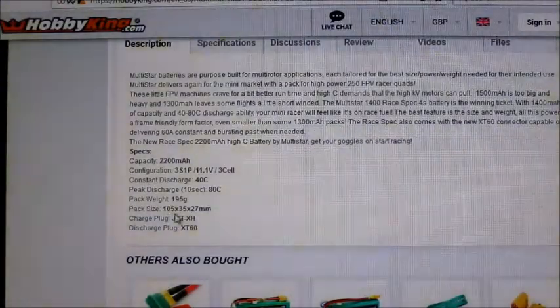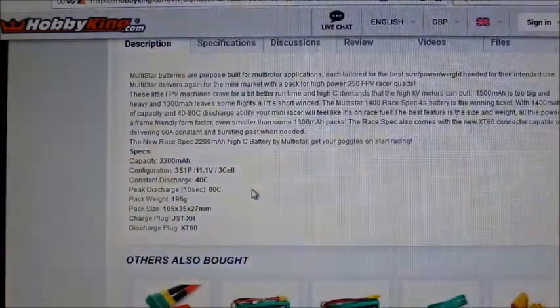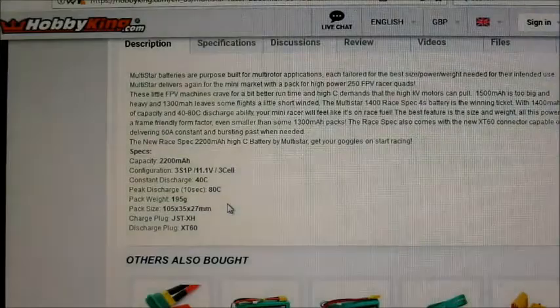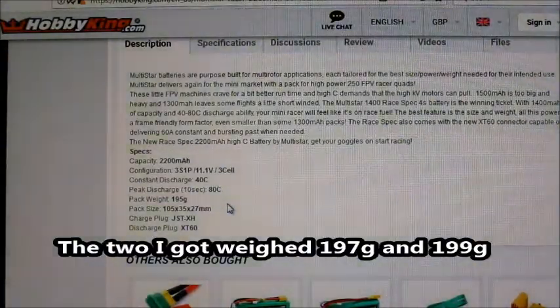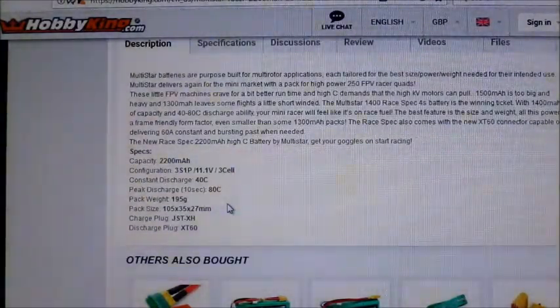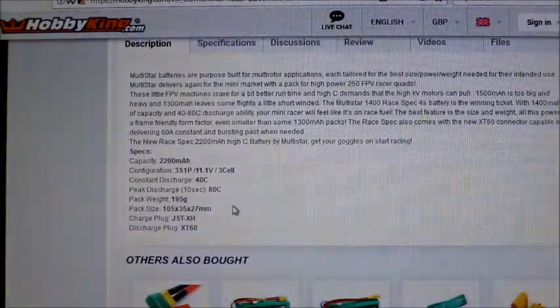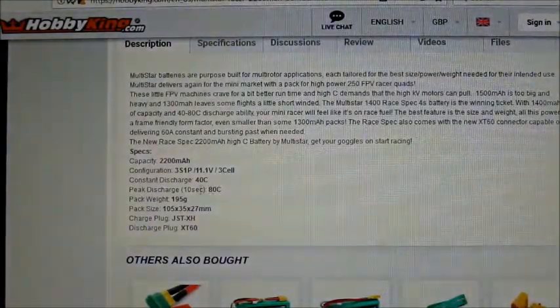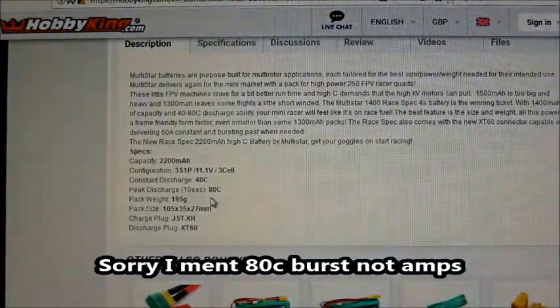There's not that much difference in size compared to the Zippy FlightMax I was using before, but it's quite a bit heavier. The specs say 195 grams, but the two I received weighed 197 grams and 199 grams respectively — a bit of a difference, and also heavier than the stated spec. Most of the time when I get Zippys they're actually lighter than the specs say. This battery is a 40C constant discharge with an 80 amp burst, which is quite high.